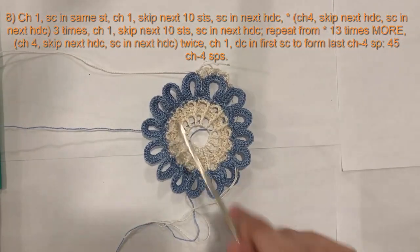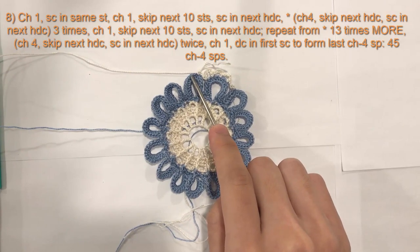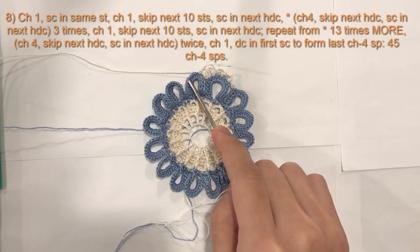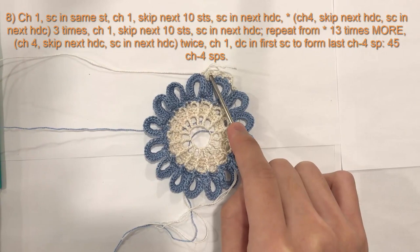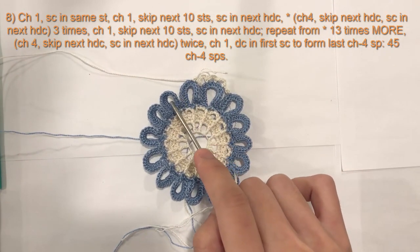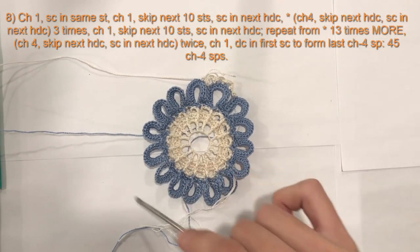So to repeat all the way around, we will do chain 4, skip the next half double crochet, a single crochet in the next one. Chain 4, skip the next half double crochet, a single crochet in the next one. Chain 4, skip the next half double crochet, a single crochet in the next one — so one, two, three times. After the third one you will chain 1, skip the next 10 half double crochet, and then the 11th one you will do a single crochet, and repeat with your chain 4 all the way around.